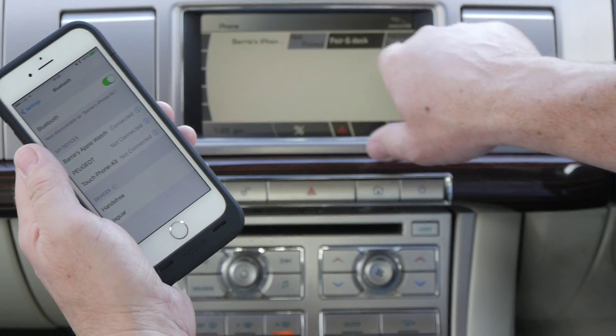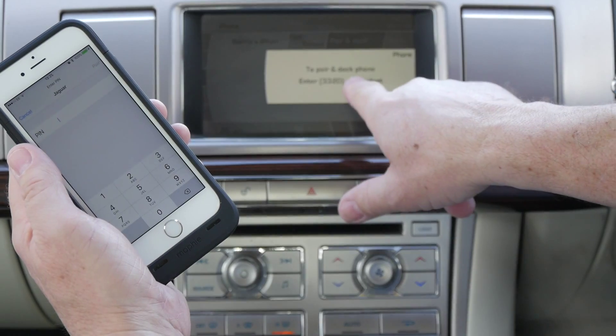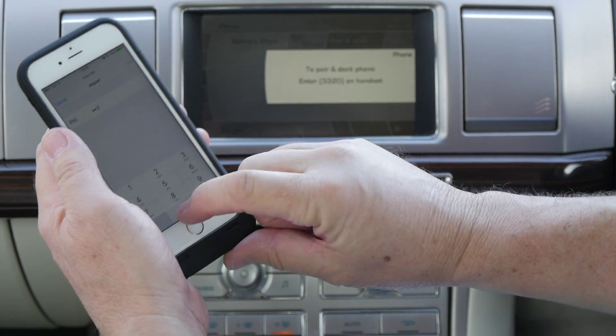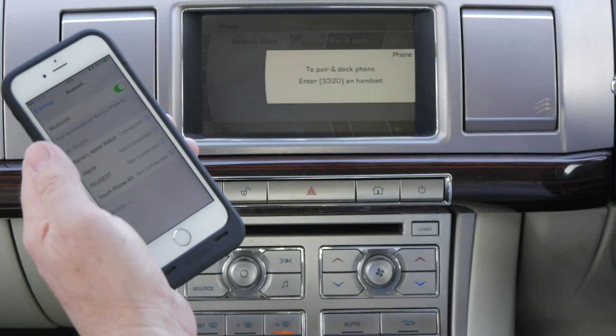That's brought my phone up — not paired. Pairing and dock, so we want to pair and dock. It gives me a code here to punch into the iPhone: three three two oh, so 3320. The screen comes up automatically on your iPhone — click pair.